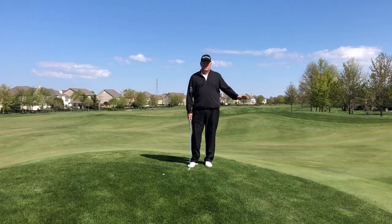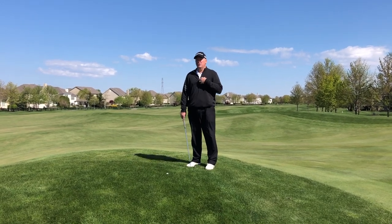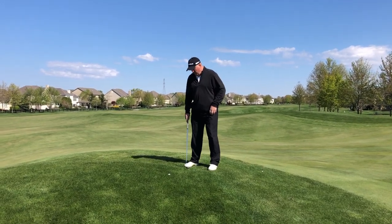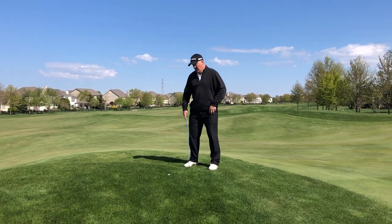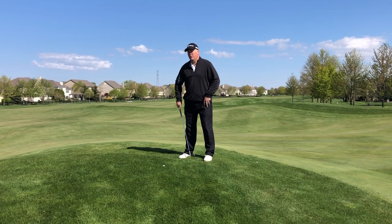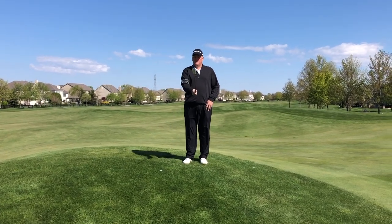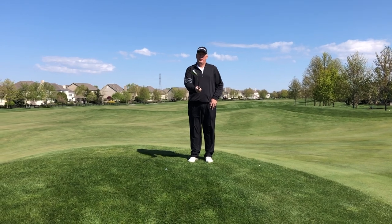The difference in this shot versus a chip shot is the ball position stays the same — it's behind your left heel on your left chest — but we're going to widen out a little bit and we're going to open up more. We're going to aim a little further with the feet to the left because instead of that club face being square, we're going to open that thing up a lot.